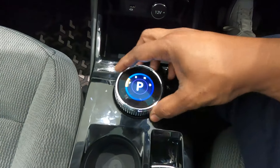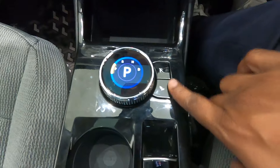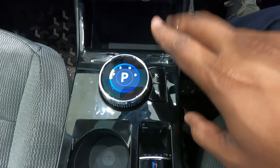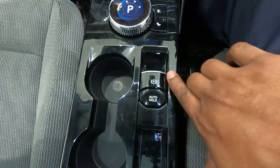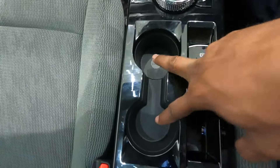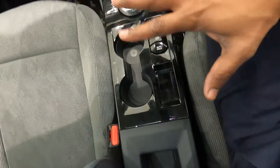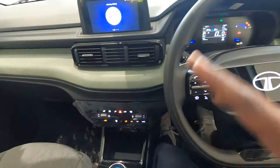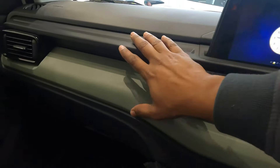There is a gear knob with three drive modes: Sports, Eco, and City mode. An electric parking brake and auto hold function are also available. Two cup holders are given here along with some storage space, but there is no armrest for this variant.